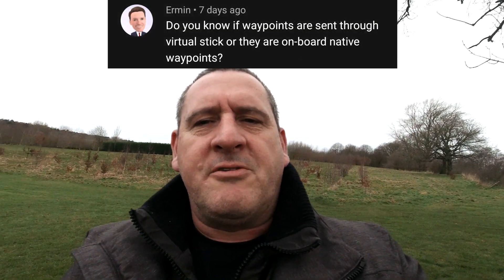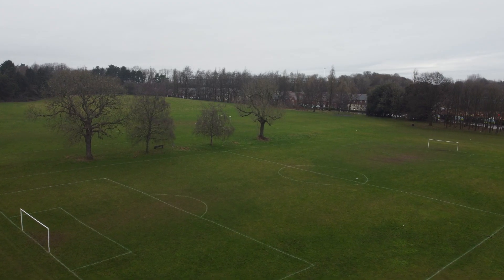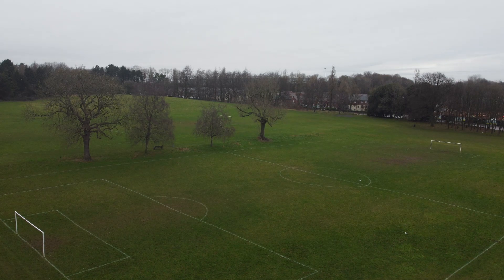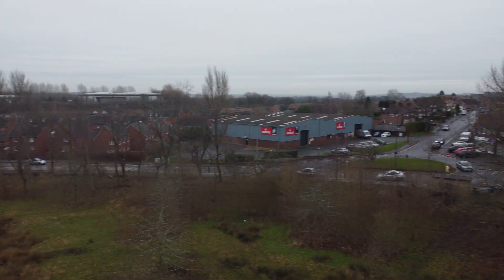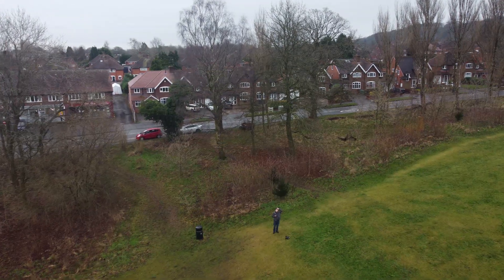Ermin wants to know: do you know if waypoints are sent through virtual stick or are they onboard native waypoints? Let's find out. The best way to find out is to turn off the controller. You can even see on the top of the screen it says joystick — it's native waypoints. The waypoints should be uploaded to the drone. As you can see, the drone has stopped — it's lost connection with the controller.